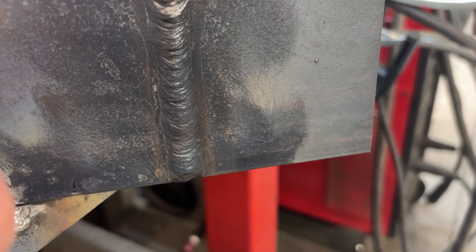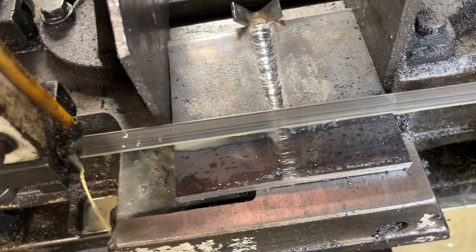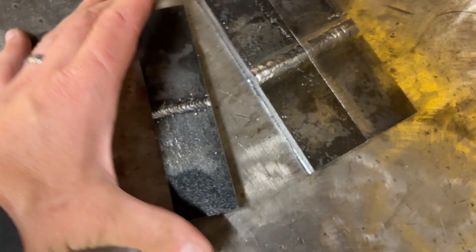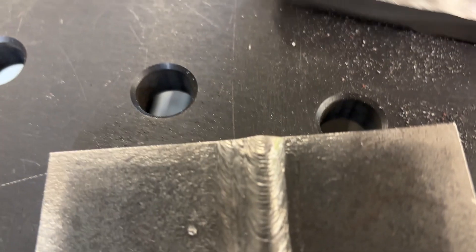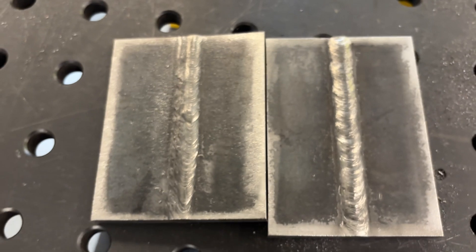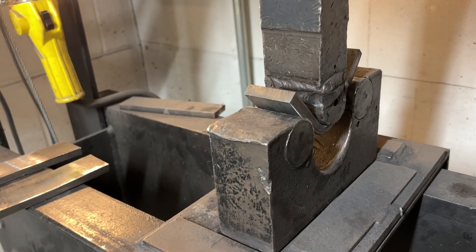With that weld complete, we're going to examine it — make sure we're not too high, not too low, no undercut. We should be about a dime high and a dime wide. Then we're going to take it over to the band saw, cut three strips out of it, bend two roots and one cap. It's important to note this could have been done in stringer welds over the weave, which is very common — same weld size, just a different technique. Stringer welds will often precede a weave, depending on the procedure. Regardless of technique, stringers or weave, they can both produce a sound weld.